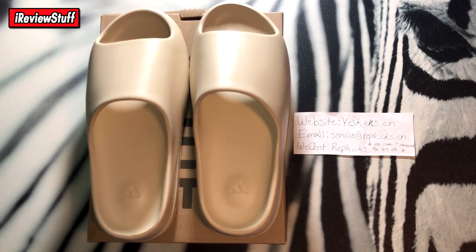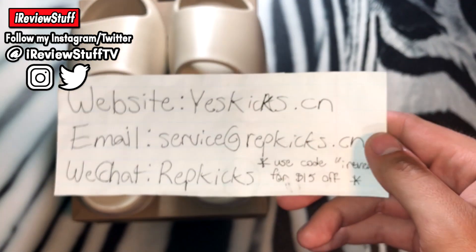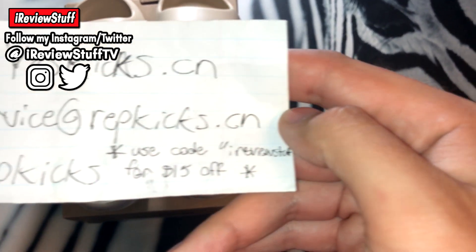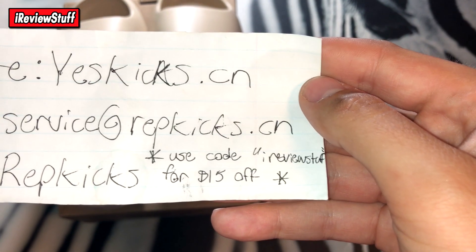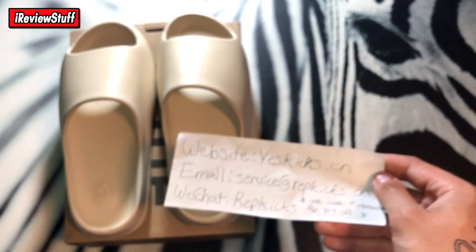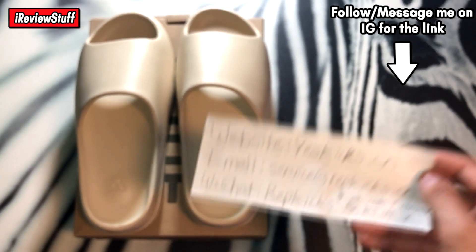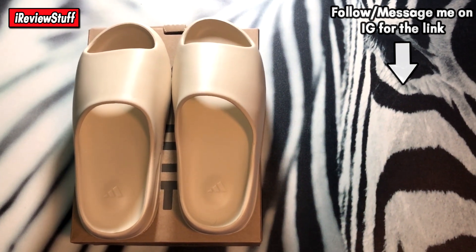Let's get into it. I'm not going to try to make this video long because it's pretty simple — it's just some slides. Here's the information so you guys can see: the website is yeskicks.cn, email is service at wrapkicks.cn, WeChat is right there. If you use this code it should work for $15 off any orders sitewide, so take advantage of that if you're ordering. Just a disclaimer — this video is for educational purposes only, I don't condone buying any of this stuff, but I make these videos to show you guys what I get for my money.